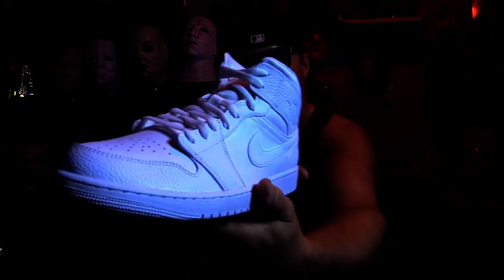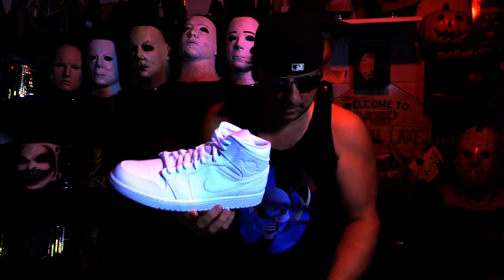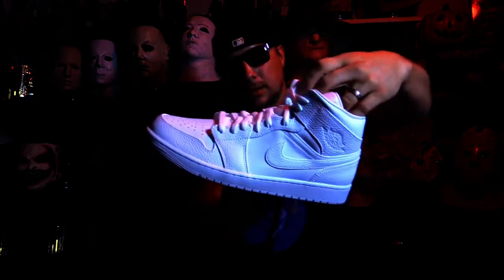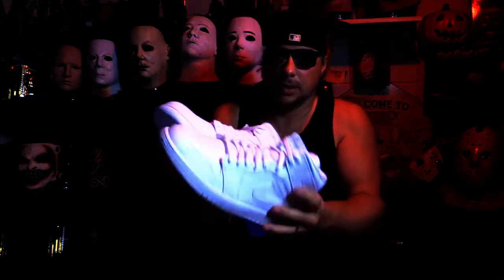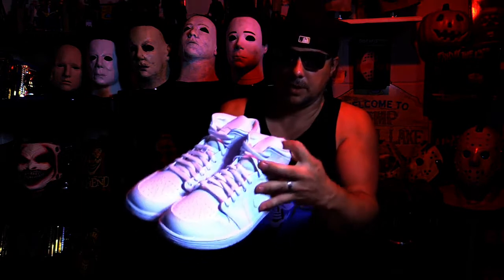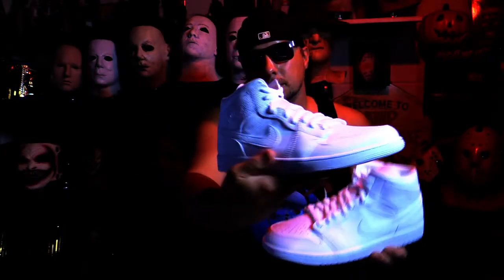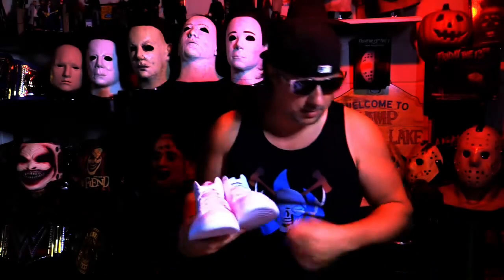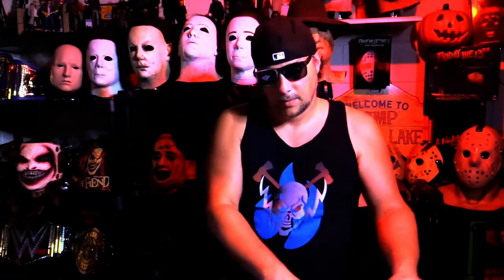The Air Jordan 1 mid white on white. There they are — super clean. I think they look good. The Jordan 1 white on white mid. I know mids ain't everybody's cup of tea but hey, I don't think there's anything wrong with them at all. Looks good. We'll do a full review on these of course at some point.